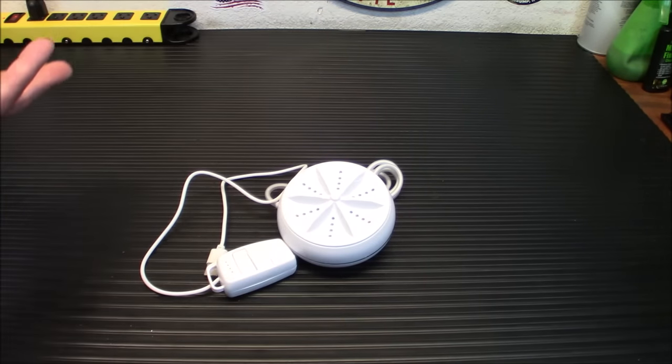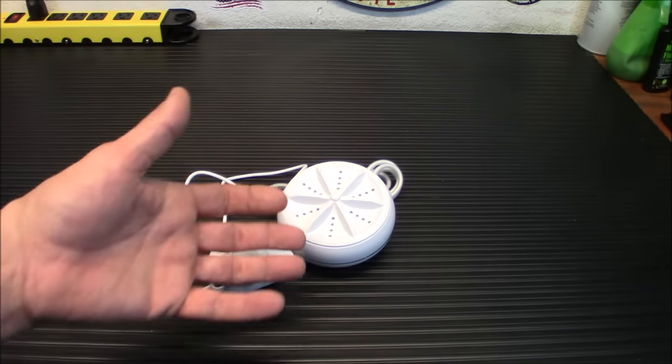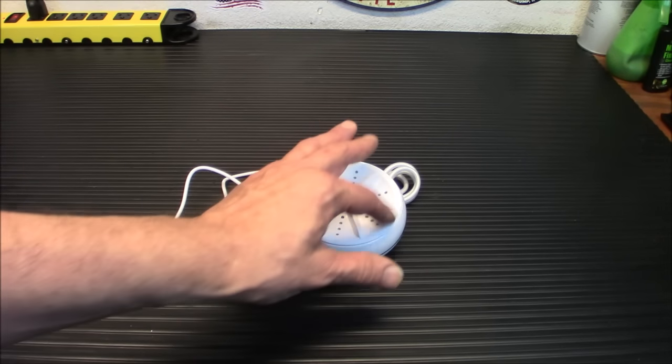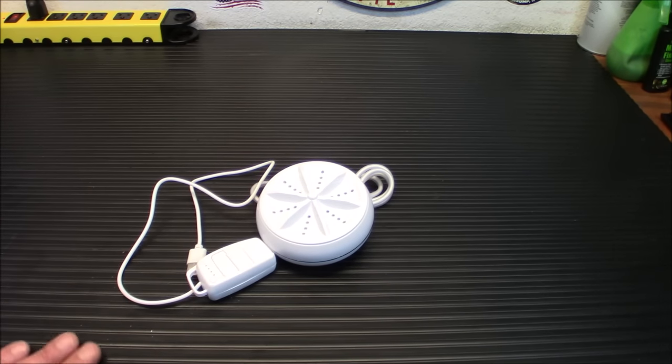I later found them on Amazon, and I'll leave a link if you guys are interested in buying one yourself. These are miniature washing machines — all you need is some kind of tub. They're ultrasonic as well as spin, so this will spin and use ultrasonic waves to clean your clothing, much like an ultrasonic cleaner will clean guns or jewelry or anything else. And they actually work pretty well from the videos I've seen.